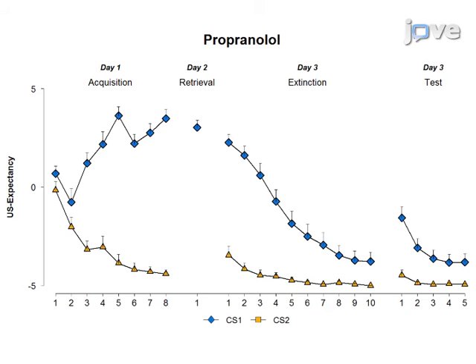Representative results of shock expectancy ratings are shown here. Propranolol treatment does not have a significant effect on the expectancy ratings.